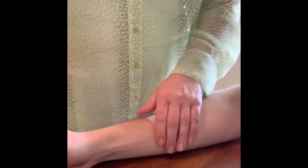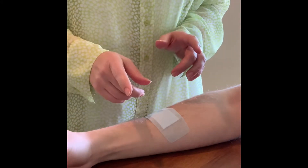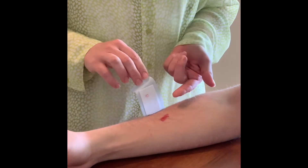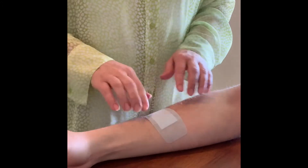Let me show you. You just apply the silicone bandage here and it lays nicely. Another nice feature about silicone is it can be gently peeled back. So, for example, if you're at your provider's office and they want to look at the wound, you can simply reapply it. It's adjustable.